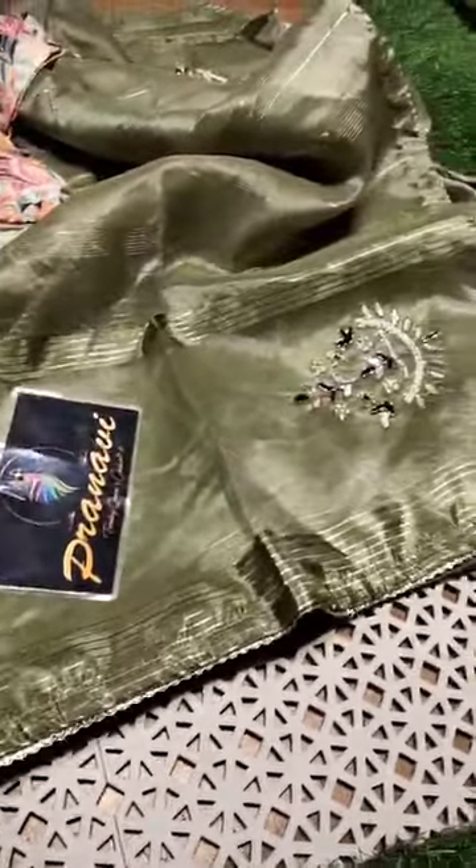Presenting ready-to-wear designers. Fabric is pure and premium quality glass tissue.